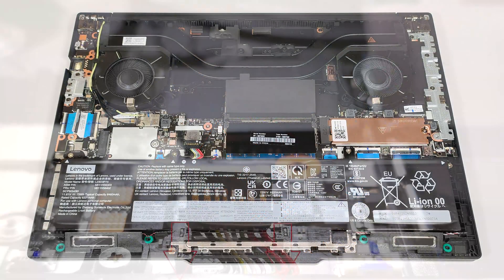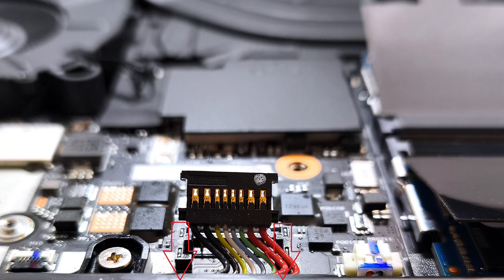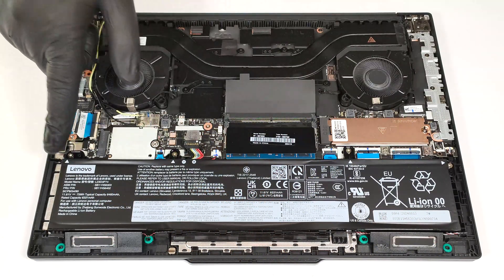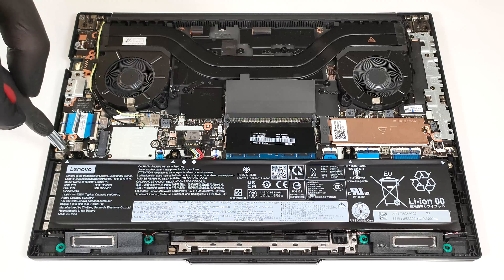Slightly push the back of the connector toward the battery to release the two small plastic feet from the connector housing. The next step is to undo the four Phillips-head screws that secure the unit to the base.